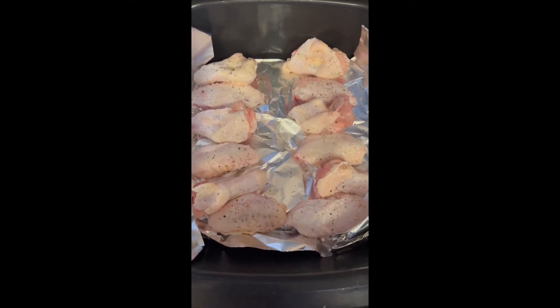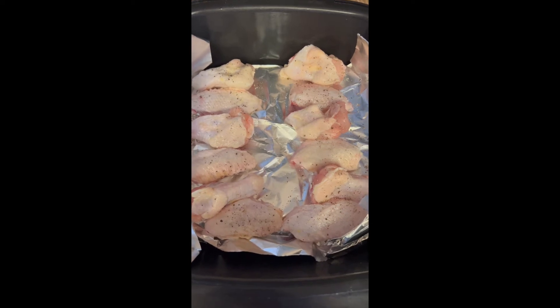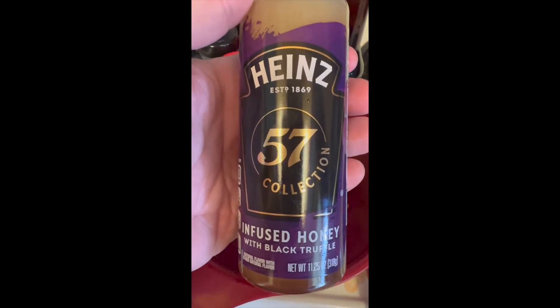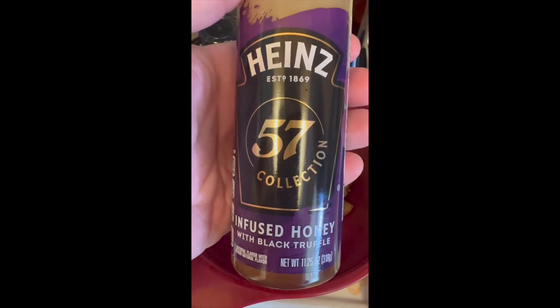Air fryer chicken wings — broken up, cut up, salted, peppered, and ready to go. We're going to give them some flavor. This batch we're doing Heinz 57 collection infused honey with black truffle. Let's see how this tastes.